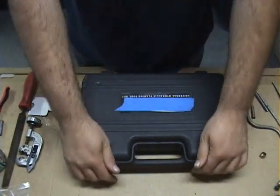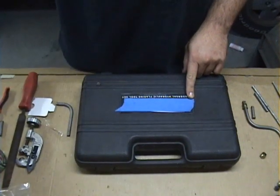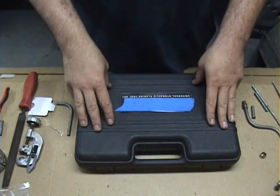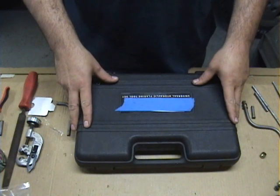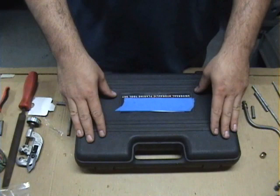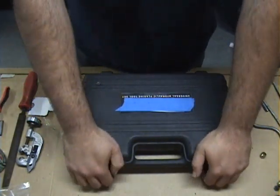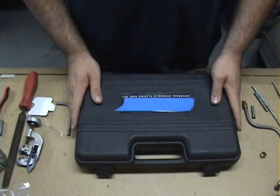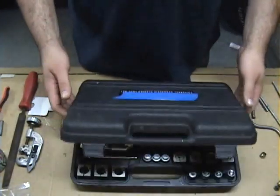So here we have the tool itself. You'll notice that I have covered the name of the company with some tape. This is out of respect for Stacey Davids' tool sponsor, because this is not the same brand tool that they sponsor on the show — though they do carry this virtually identical tool. They're pretty much all made by the same company. The price will vary depending on the tool company, from about $350 to $600 depending on who you get it from.